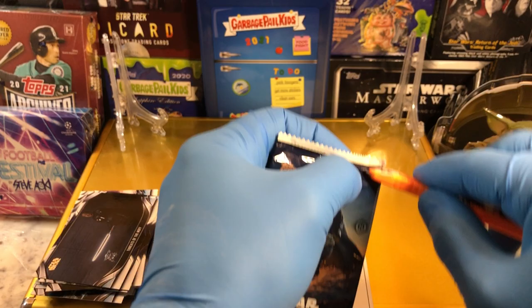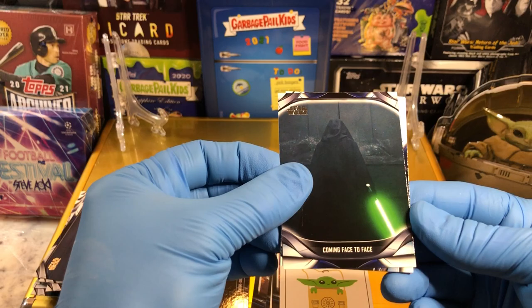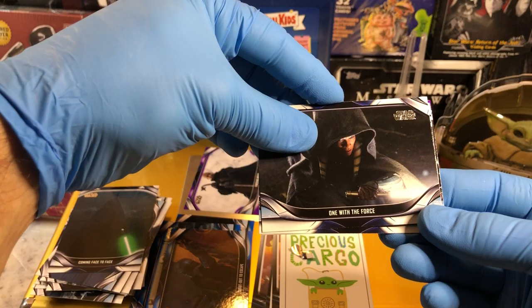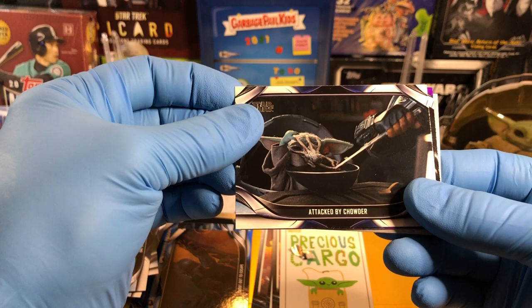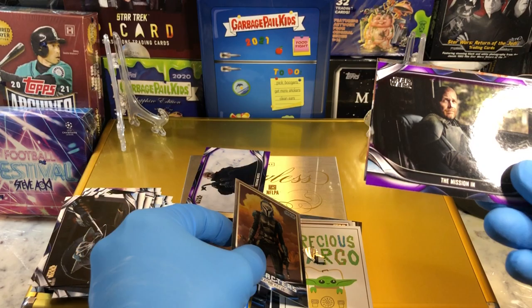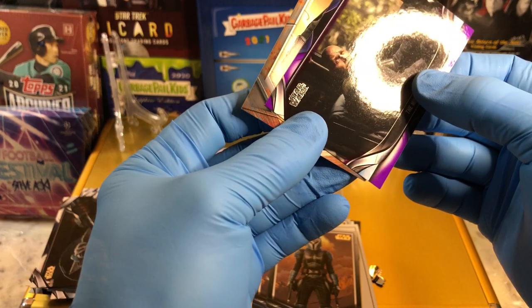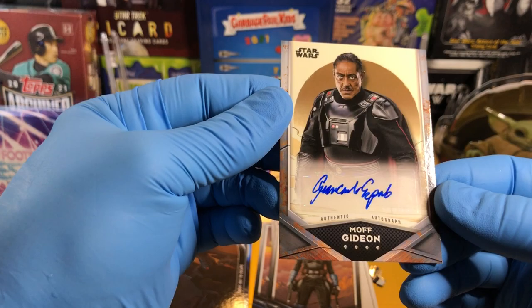All right, last pack! This is the hit pack — it better be a hit pack. Seven packs per tin, typically get an autograph. Coming Face to Face — there's Skywalker. One with the Force, Ahsoka Tano, Daring Escape Plan, Striking a Deal. And the mission. And we have our hit — here's Bo-Katan, very nice. Bo-Katan, The Mission, purple parallel. And our hit — a Moff Gideon Autograph! Very nice. Moff Gideon Autograph. Beautiful.